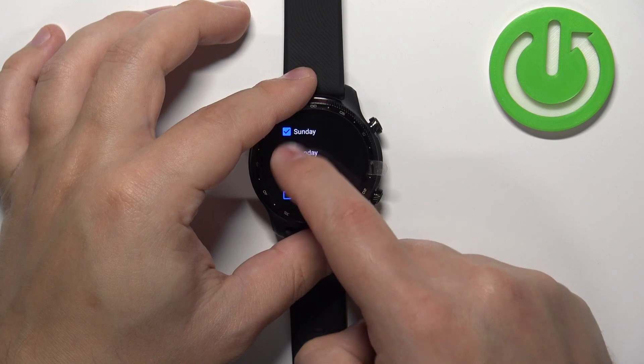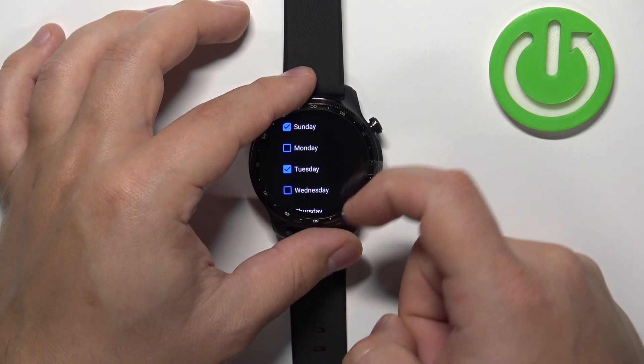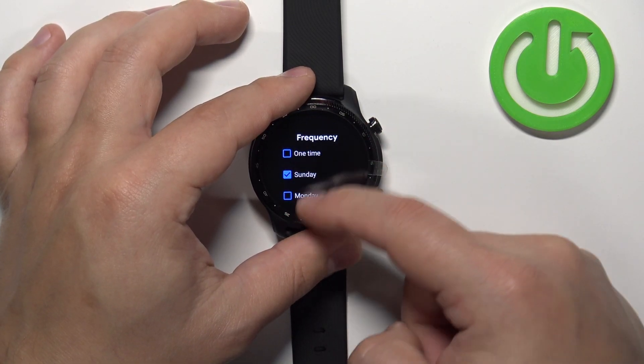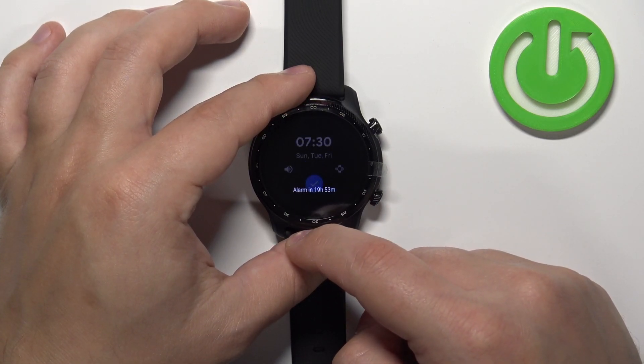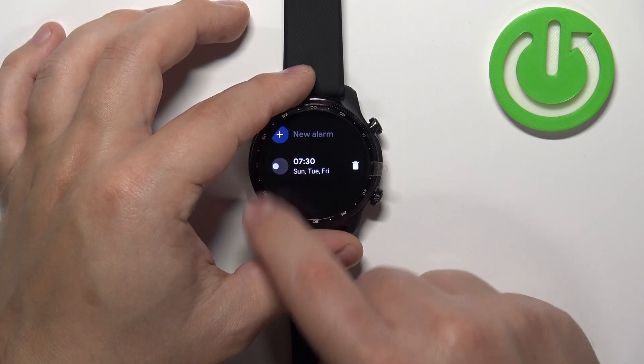If you select, for example, Sunday, it's going to go off every Sunday. And if you select more days — for example Sunday, Tuesday, and Friday — it's going to go off on Sundays, Tuesdays, and Fridays. You can select anything you want. Once you're done, swipe right to go back and then tap on the check mark to confirm.